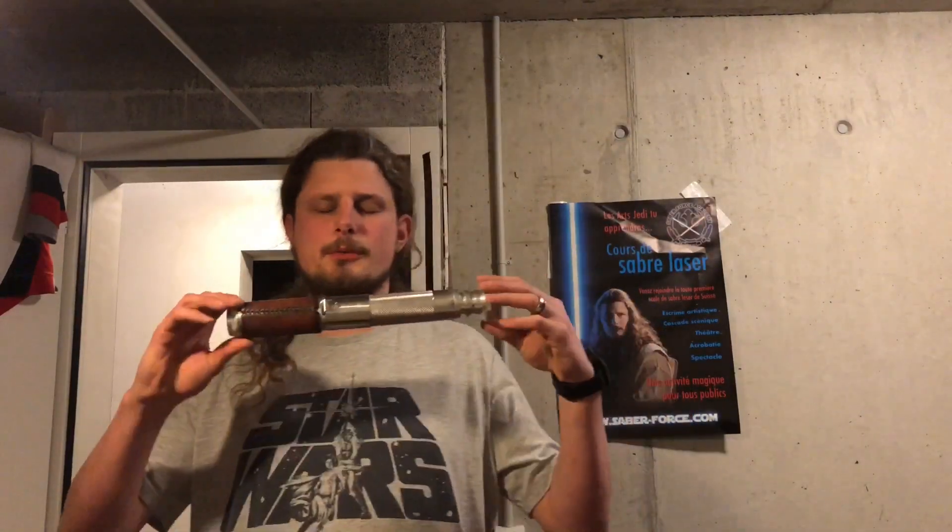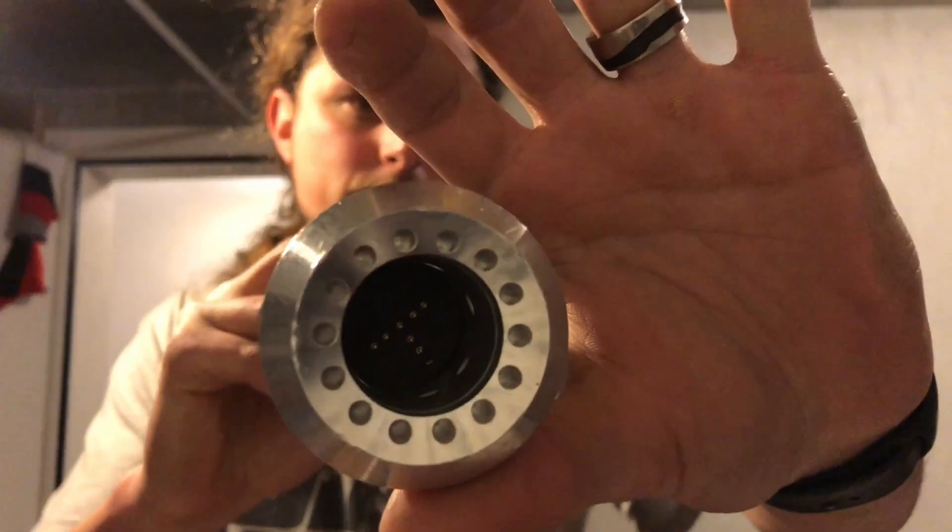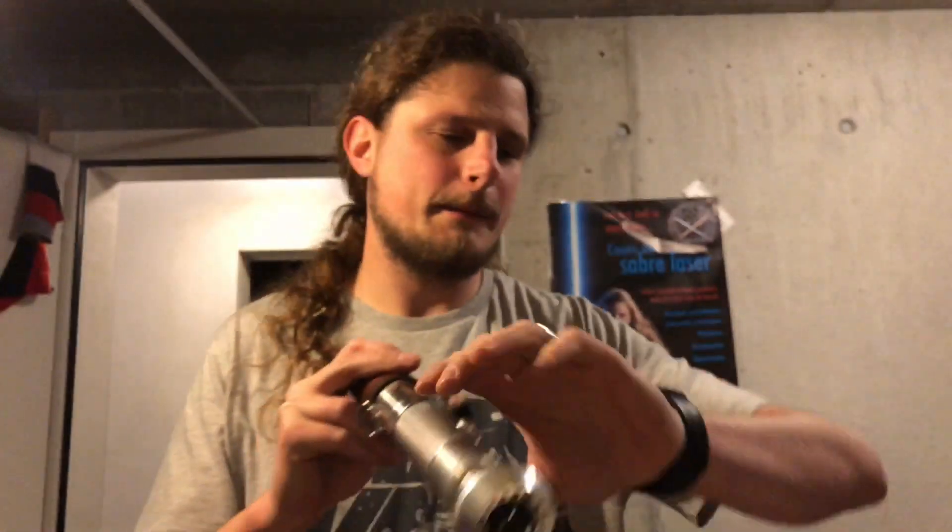Let's have a look — this is my personal saber. I'm preparing to 3D print a new internal chassis because this one was handmade, and that's not as satisfying as it should be. Just a little look at the connector here.